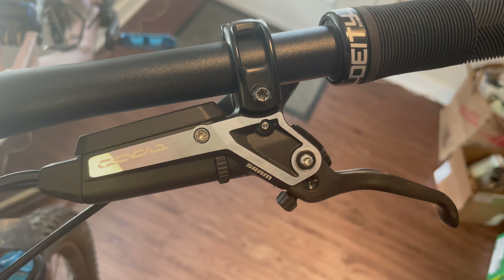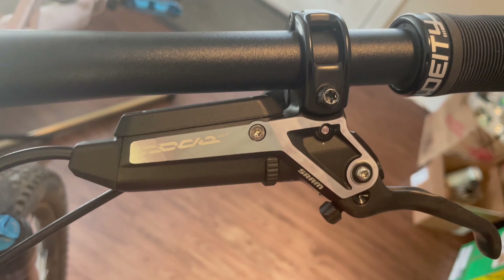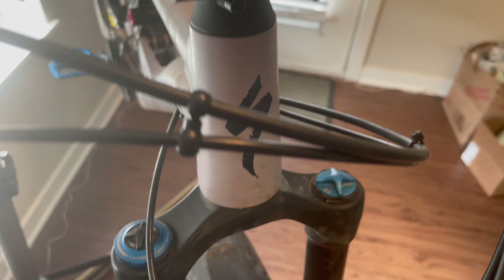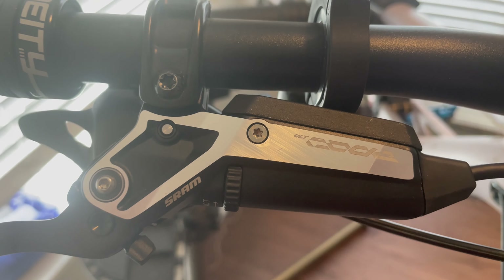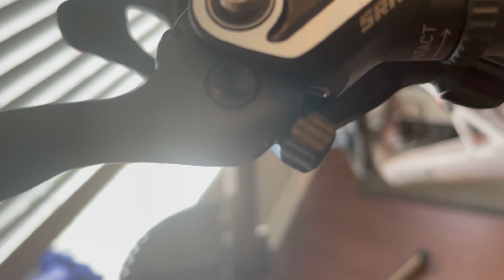Got these babies installed. I forgot to mention earlier that with these new stealth levers, they hug the bar really nice - a lot more streamlined. If you have headset routing it works pretty well; it's pretty clean. The hoses kind of wrap up nicely. Here's the other lever - really nice reflective finish. You can see the contact adjustment there.